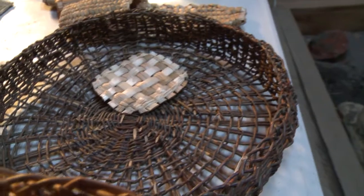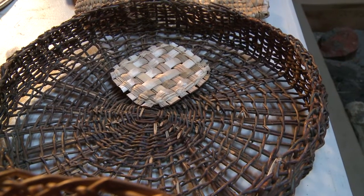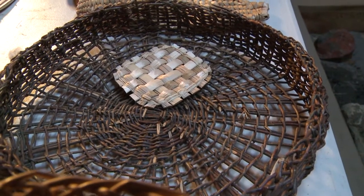We have seven acres and periodically we have a cherry that blows down. I collect the maple that blows down and get the bark from it. So just about anywhere that I can find it.